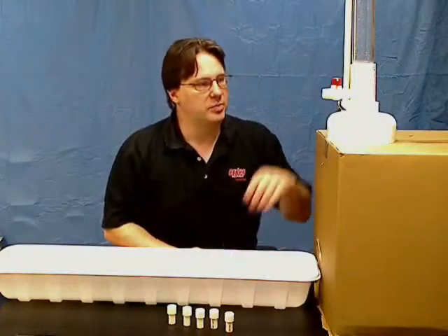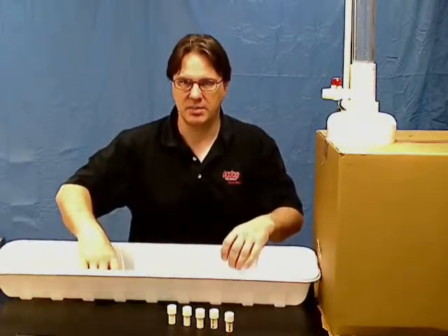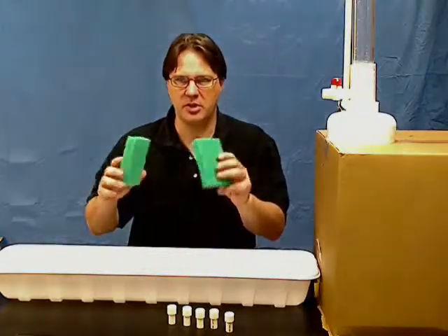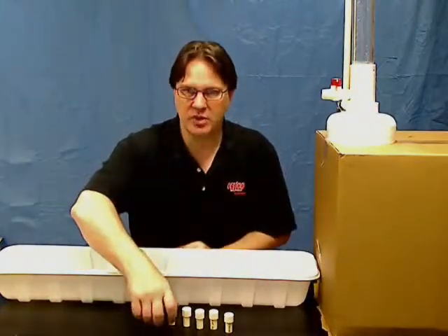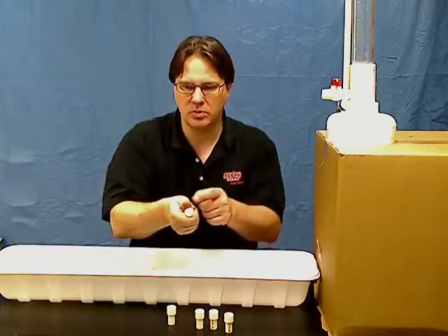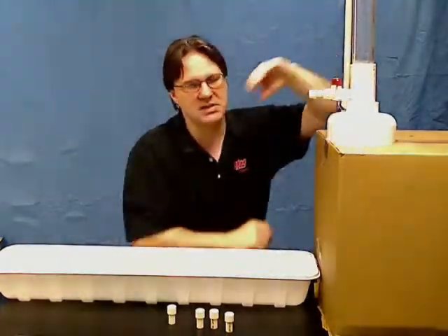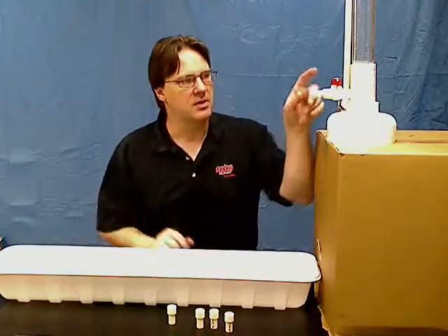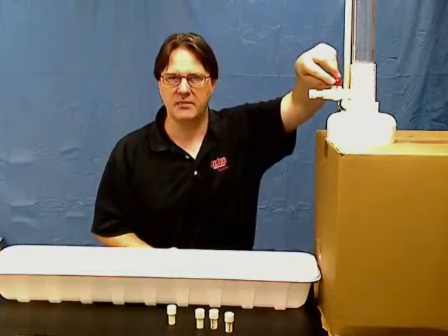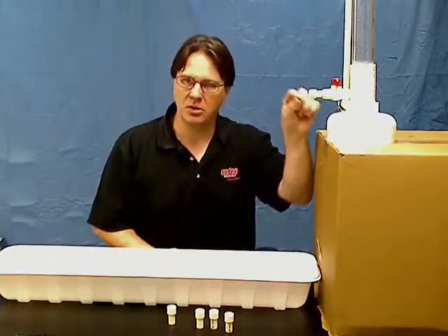To set up the experiment, place the water tower on an elevated position, place the catch tray on the bottom, and the sponges help reduce the splash from the water. Then choose one of the nozzles with a different size hole drilled in the end, place it in the base of the water tower, make sure it is aligned properly, then fill it with water, turn the valve on, and have the students investigate the stream of water coming out of that particular sized hole.